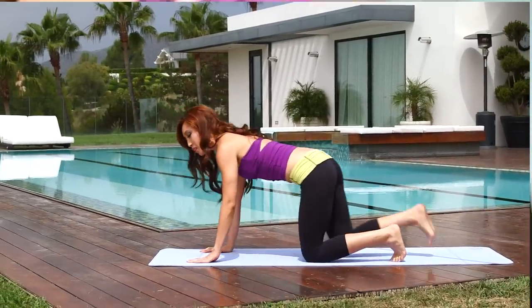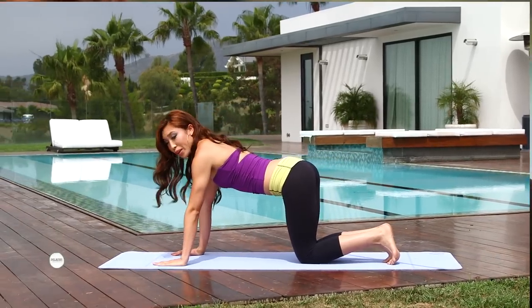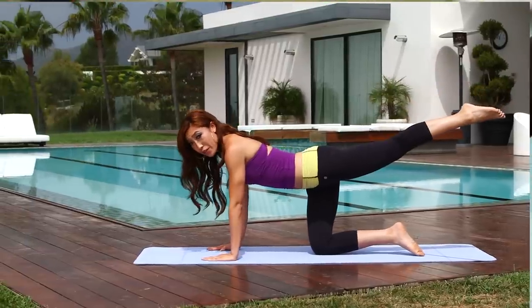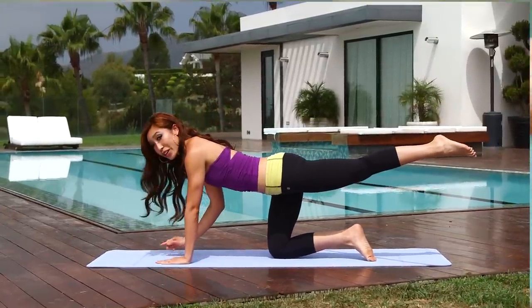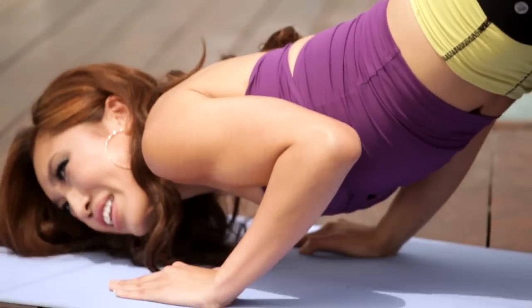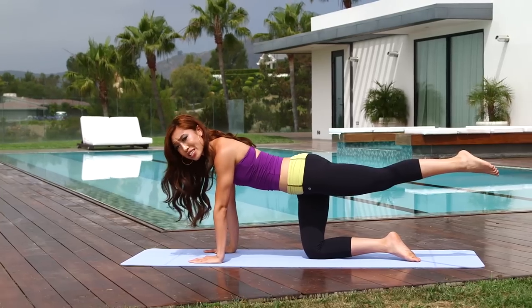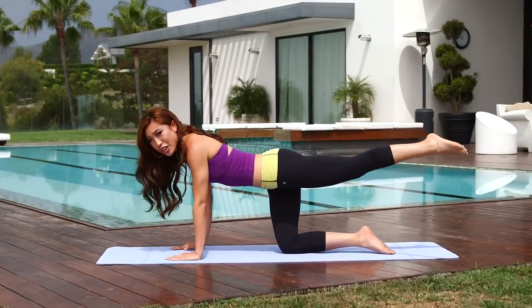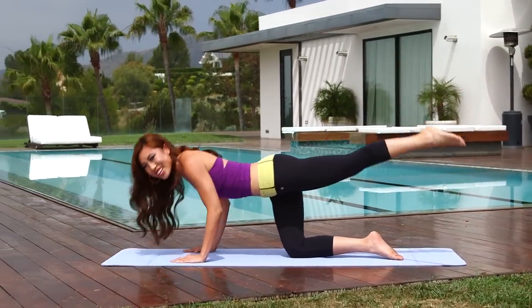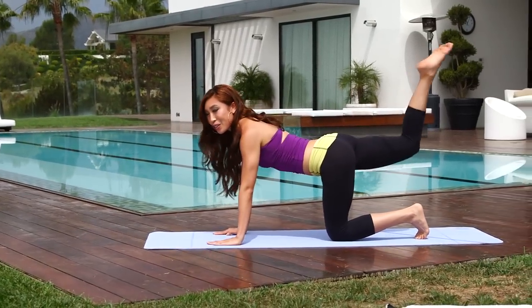Now let's get into some arm work — onto all fours, and really lengthen that spine. We're gonna go into the oil rigger. Your hands are gonna be right underneath your shoulders, and we're gonna attack those triceps — bring one leg up. If you're a beginner, bring your chin close to the edge of your fingertips. We're gonna go down for two and lift for two, making sure you're sucking that belly button in. Down and lift — if you can't go all the way down, that's okay, it's all a progression. Down for two and up, you've got two more — lower and reach, one more, come on, as low as you can, and bring it up. Switch.